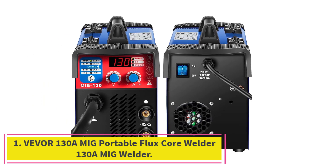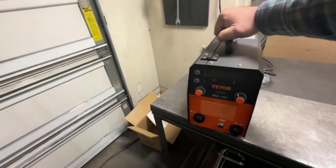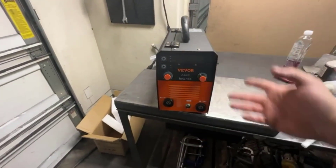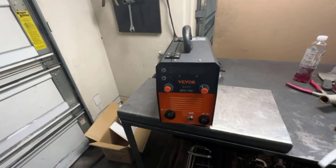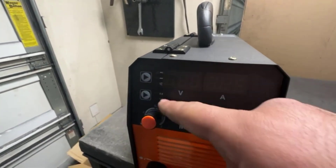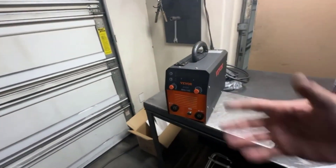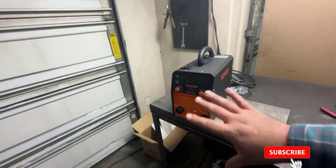Starting at number 1: the Vever 130A MIG Portable Flux Core Welder. This is a great welding tool for any job. It is lightweight and portable, making it easy to take along to any job site. The 130A MIG Welder is a powerful and versatile welding machine that can handle a wide range of welding tasks, with a simple design that makes it easy to use and control.